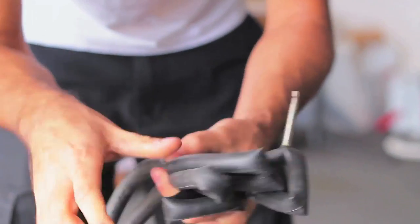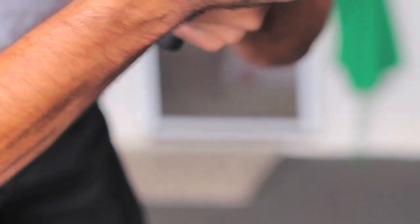When patching the tube, the first thing is obviously you're going to want to find the hole. The easiest way to do that is to fill up the tube with air, wrap it together, and squeeze it, and listen for where the air is escaping.